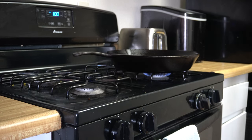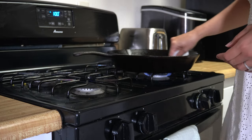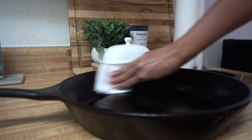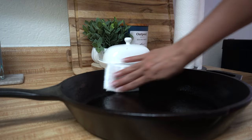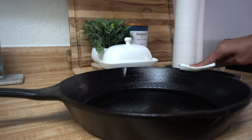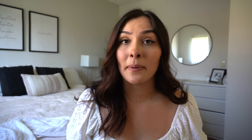After washing it, always dry it out completely with a paper towel or dishcloth. Personally, I like to put mine on an open flame to help this process along and kill any bacteria that might have been missed in the washing process. And then just like with the seasoning, rub down the entire pan with a thin layer of oil. This will help prevent rust from ever forming and continue to keep your pan in the best possible condition, and it really only takes a minute.